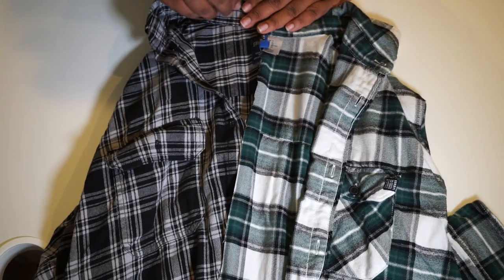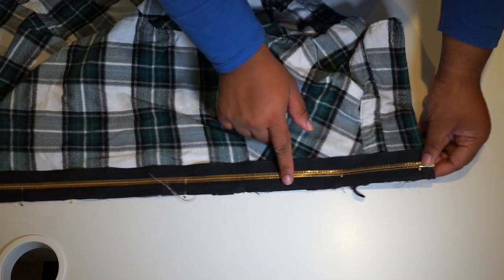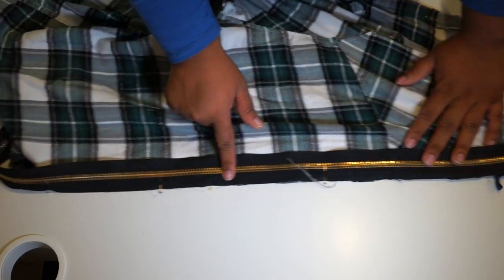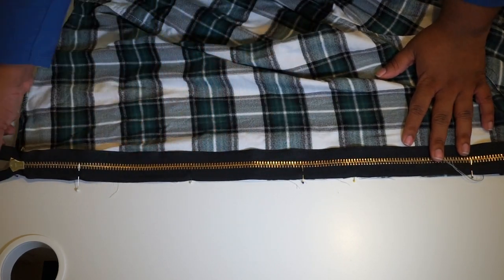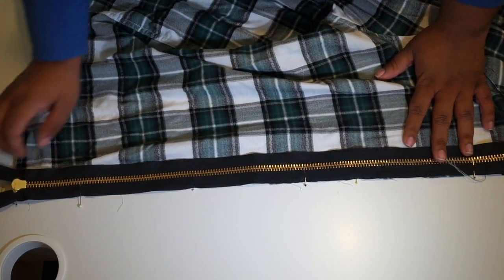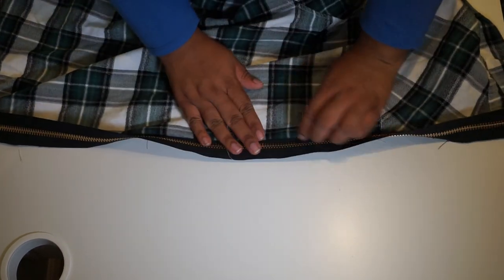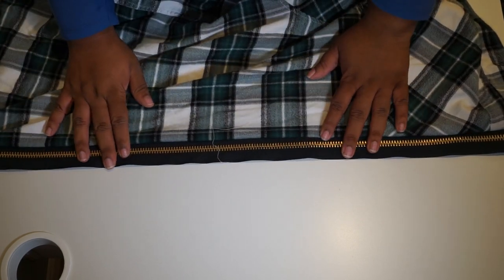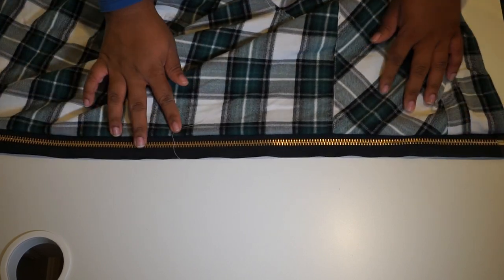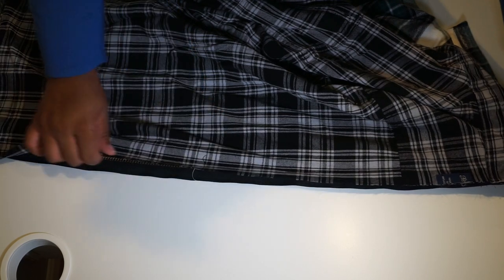Now that we have our two halves cut, we're ready to sew on our zipper. I put what would be considered the bottom of the zipper at the top, starting from the collar, and ran it all the way down to the bottom. You're going to attach it using a straight stitch a quarter of an inch from the edge.